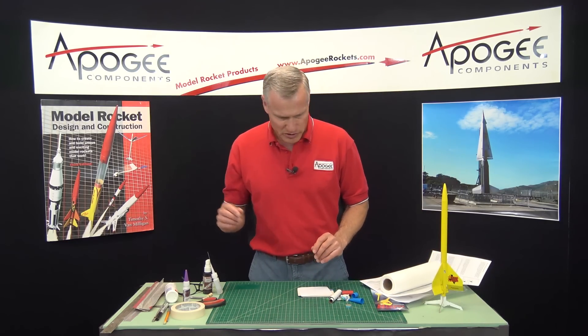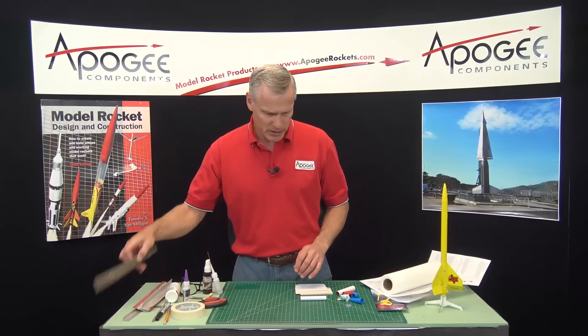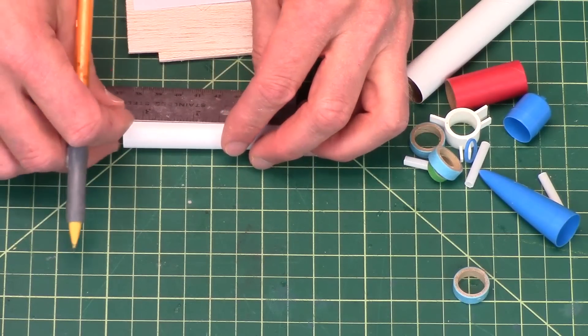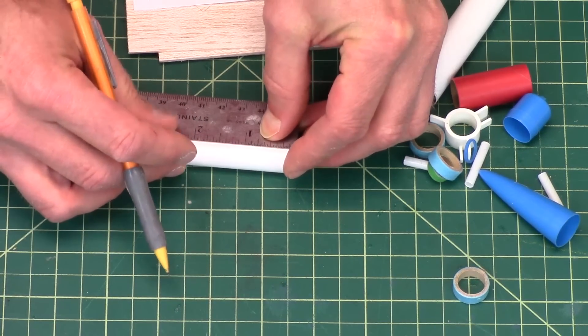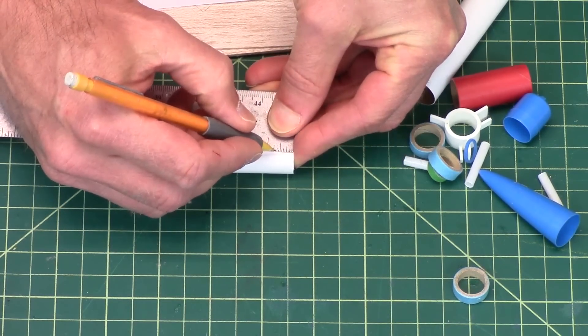The first step is to take the engine mount tube — that's this one right here — and to mark it in two spots. The first mark is at one and five-eighths inches, which will be right here, and another one at three-eighths of an inch, which is right there.